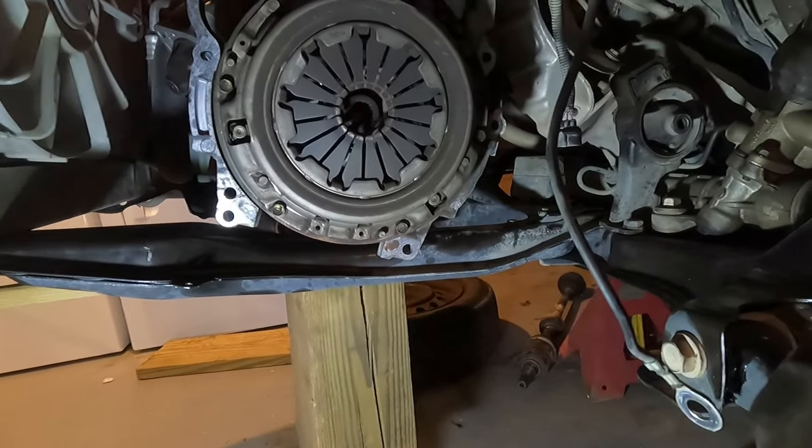It feels pretty good - pumped it several times, working any bubbles down. It's always a good sign. I checked the reservoir and it's still full. Going to go back to time-lapse and start working on this side over here - get the axle back in and get all this put back together.